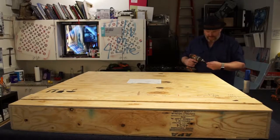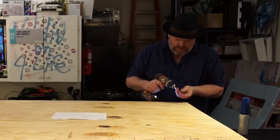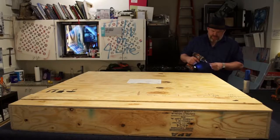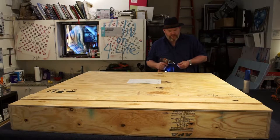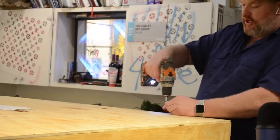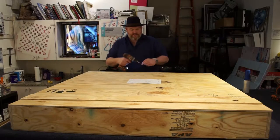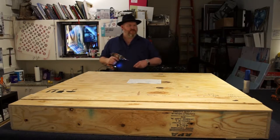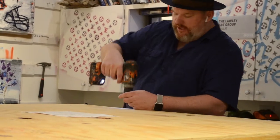Now we come in and put our screws in. Since you're shipping it, you always want to make it pretty secure. After you use it a few times, if you use the same holes and drill into the same part of the wood, it'll start stripping out so the lid can actually come off. So if you're using the same crate over and over, it's probably wise to flip your lid every couple of times — that way you're making new holes in the wood and it lasts a little bit longer.